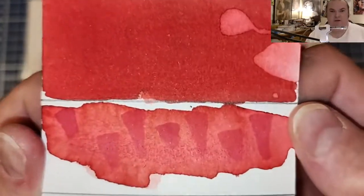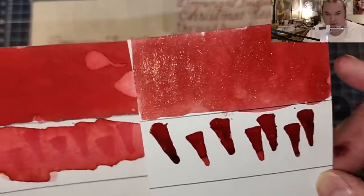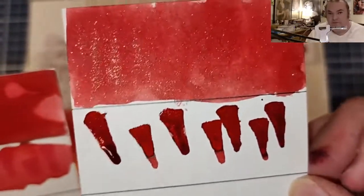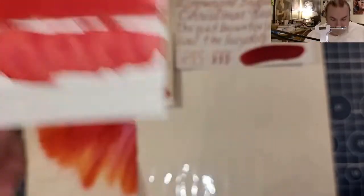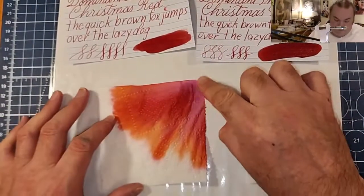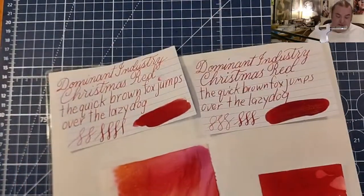Here are our ink swatches — one without the shimmer and one with the shimmer. The water resistance test shows that I might not want to use this on an envelope for fear it may wash away. And here's our toilet paper chromatography — I see like a pinky purple, red, and orange. So that's very interesting.